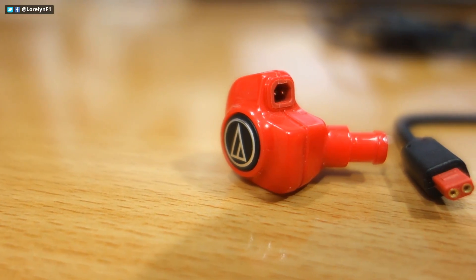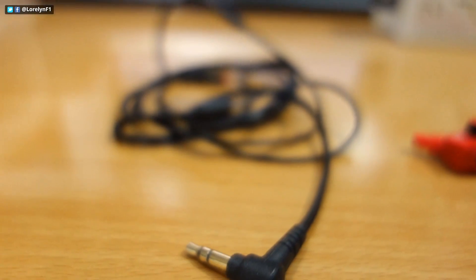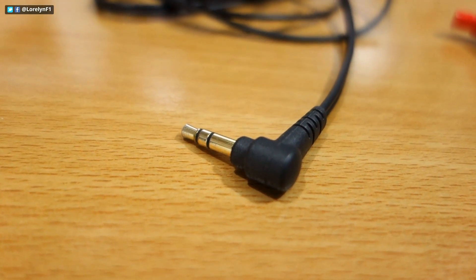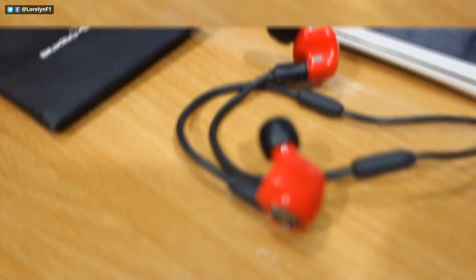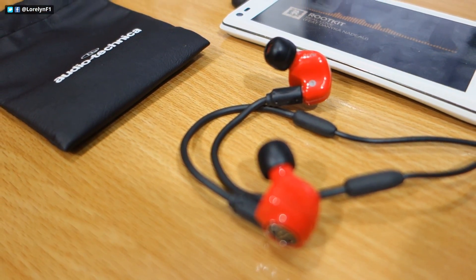The cables are detachable and look very high quality. And at the end of the cable, we got the right-angle 3.5mm gold-plated audio jack. Now moving on to the actual use of the Autotecnica IM70.